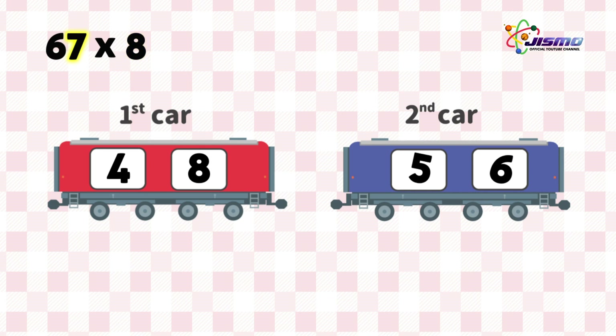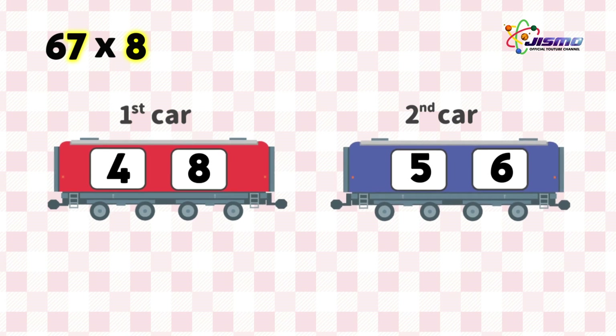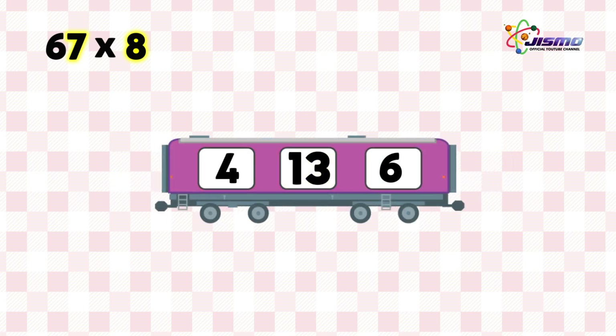Put 56 on the second car. Now, we connect the first and second cars by adding 8 and 5. Put 3 in the window in the middle and carry 1 to the window on the left. So, 4 plus 1 is 5. We reach the answer of 536.